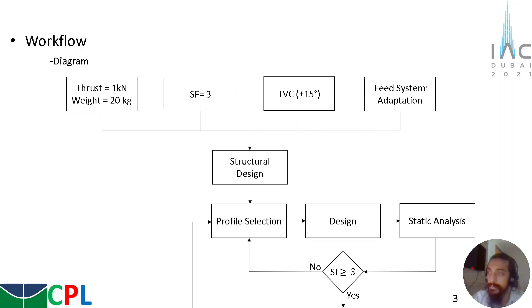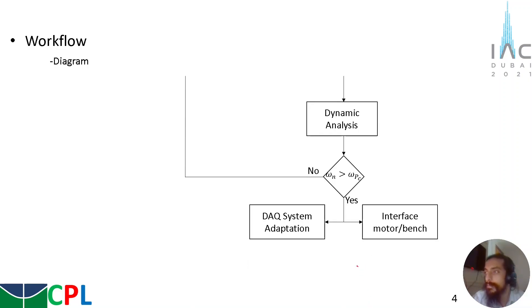The feeding system needs to be adapted for a vertical disposition. With these inputs, a generic structural design could be made, and with this generic design, a profile selection was made for the bars. With this profile selection, a 3D design was conceptualized, and with this design, a static analysis was made. If, after the static analysis, the safety factor is not greater than or equal to 3, we went back to the profile selection, changed the design, and made the static analysis again. If the safety factor is greater than or equal to 3, we move to the next part of the work, which is the dynamic analysis.